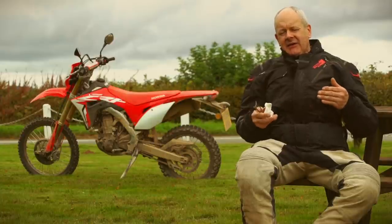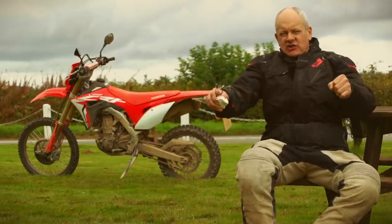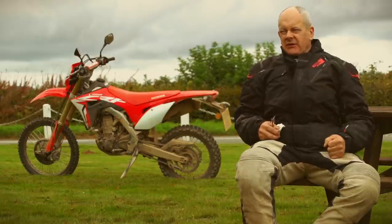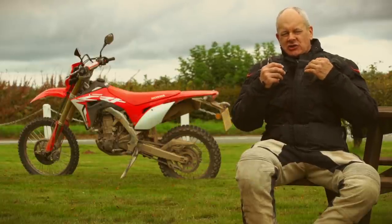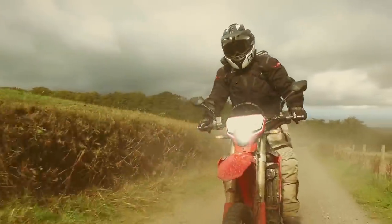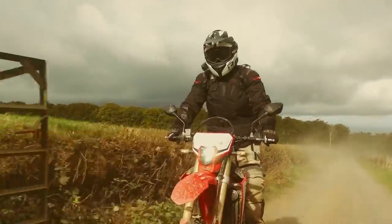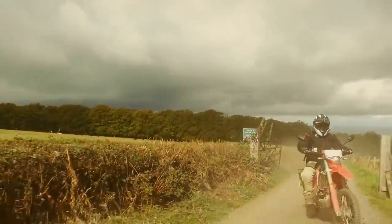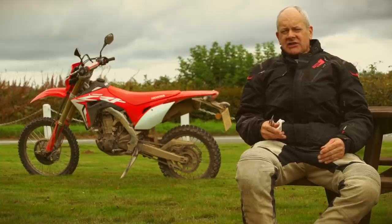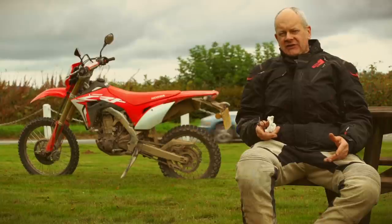It's very easy. A 450 is normally a bit of a nasty, savage thing to ride — it pulls your bloody arms out of your sockets. But because you don't rev this thing and because it's altogether more calm, it's just got a calming effect on you and it really helped me in a lot of situations where a 450 enduro bike might be a bit too fierce.